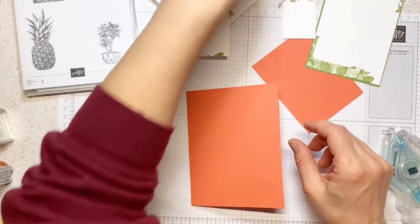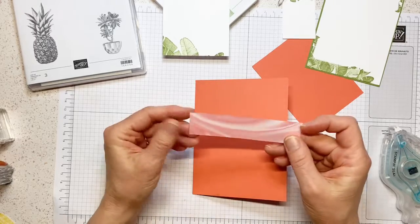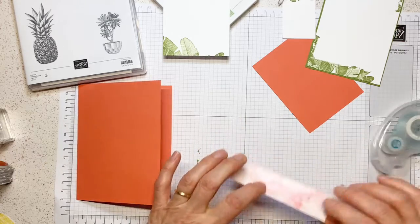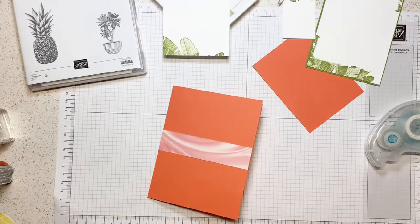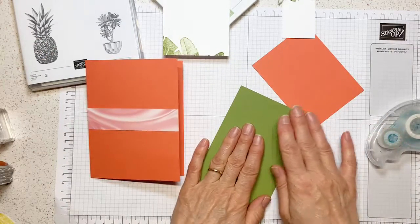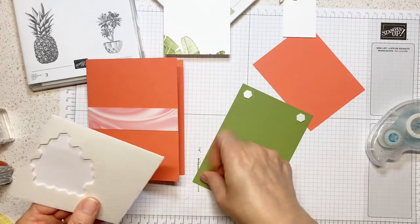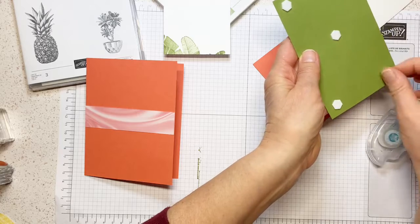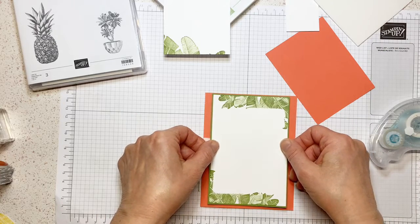Now I'm taking a strip of the Designer Series paper from the Simply Marvelous. You will get this strip in your little card kit and we're going to glue it now. Then I can put this one on. Because of these cards, I'm trying to keep them as simple as possible because you need to make them at home. Make sure that if you have any questions, write them down and I'll look at the end of the video.